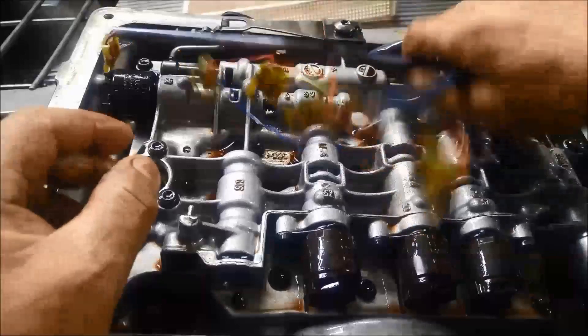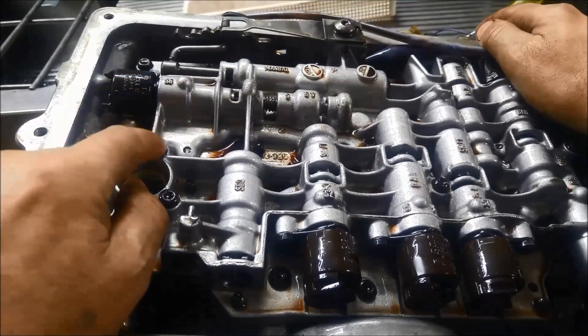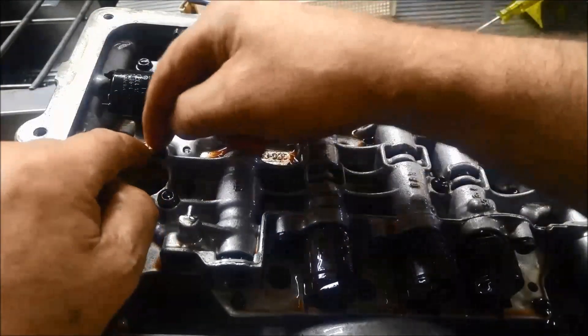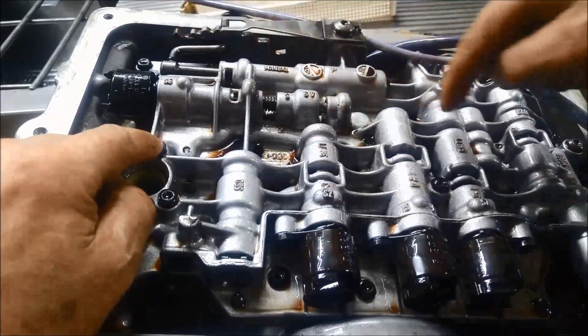Loom's off, we can just put that out of the way. A lot of people get a rattle gun to undo these — that'll actually strip these inside hexes. These are all T30s.